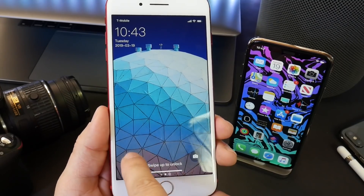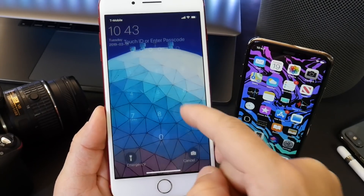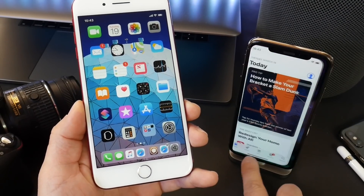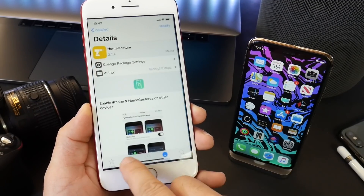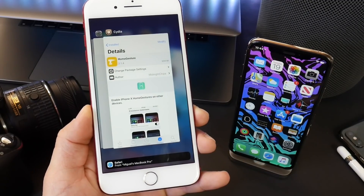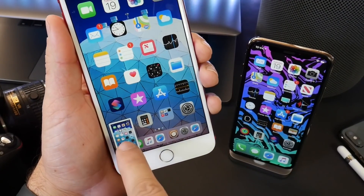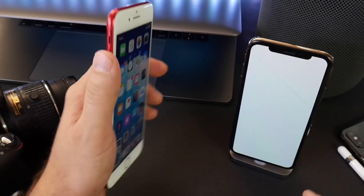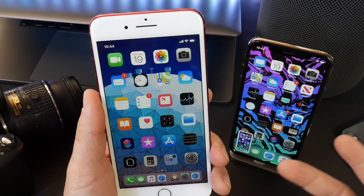We have the flash here on the lock screen and also the camera button on the lock screen. Swipe up with the gesture bar to unlock this device. Now, on this iPhone XS I can swipe on the bottom to the left and swipe through pages, and I can do that here on this iPhone 7 Plus as well. I can swipe up from the bottom to bring up the app switcher. I can also take a screenshot with the volume up and power button together, just like you would on an iPhone X — tap and hold on the screenshot to share everything, including the control center.